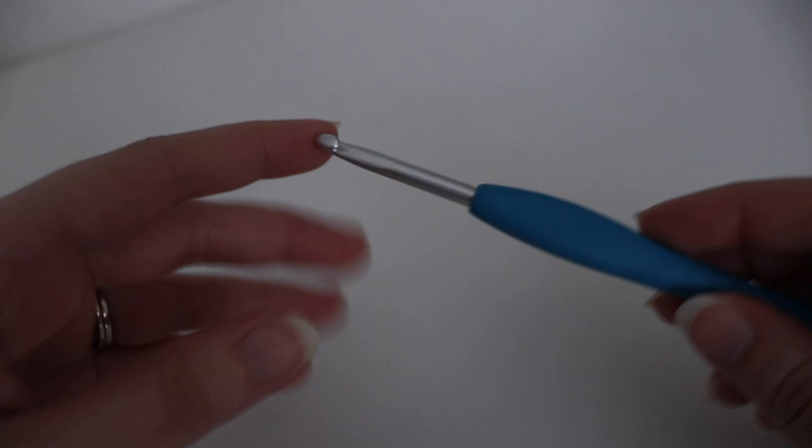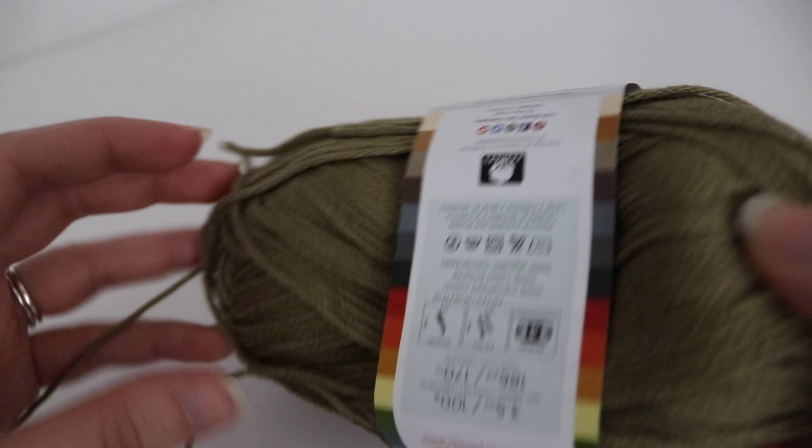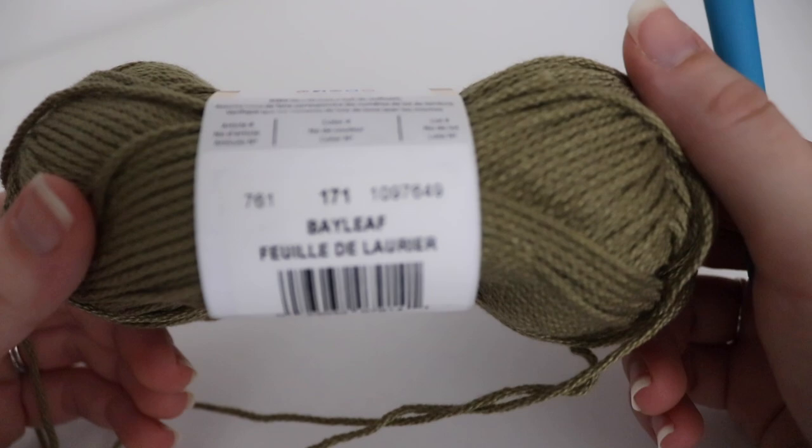This is all I have left of my second skein. You're also going to need a size H, 5 millimeter crochet hook. I'm going to be using a different color today — still the same yarn but a different color so you can see my stitches. This is the Lion Brand 24-7 Cotton in Bayleaf, which is the same color I used for my dishcloth.